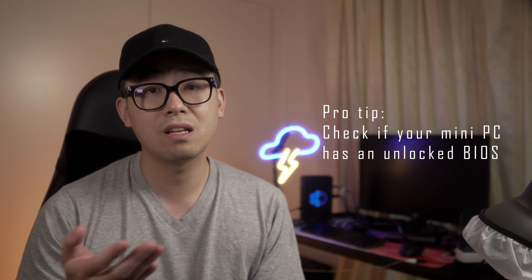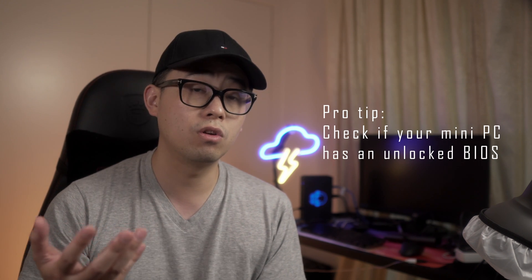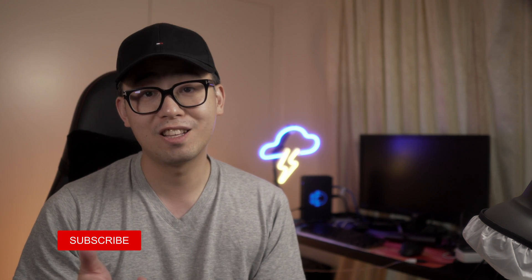Just a full warning — if you're using a different mini PC you may not have all of these options available in your BIOS, as every mini PC is different. So if you don't already own the unit, you'll need to ask your seller or manufacturer, or watch a review of whatever mini PC you're using, which I also happen to do — so make sure you like and subscribe.